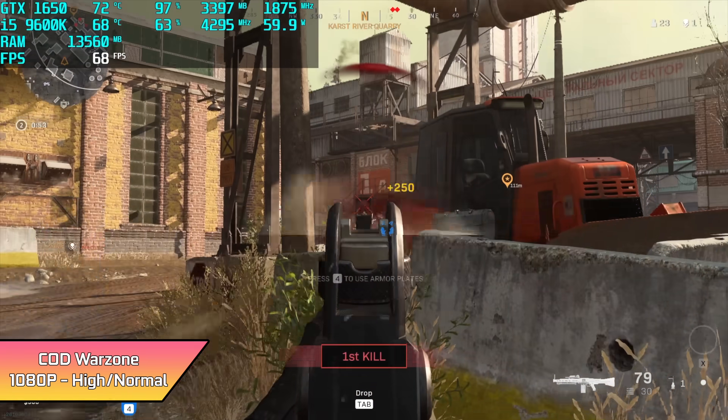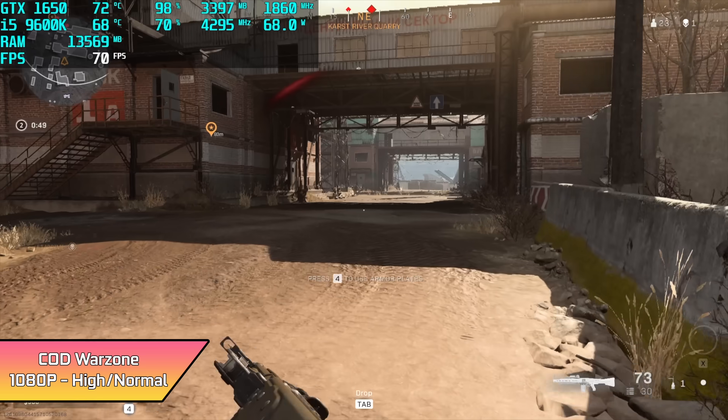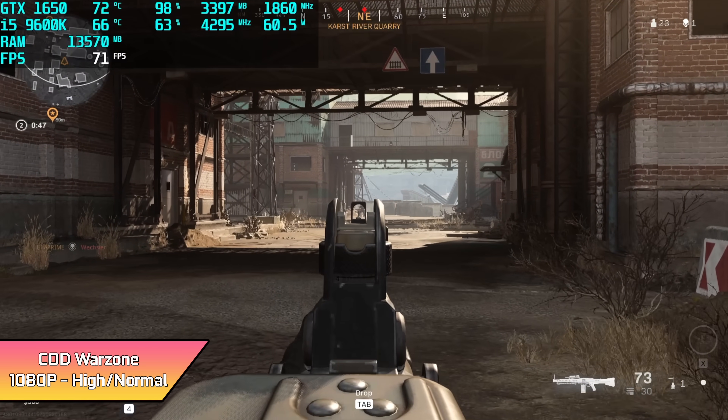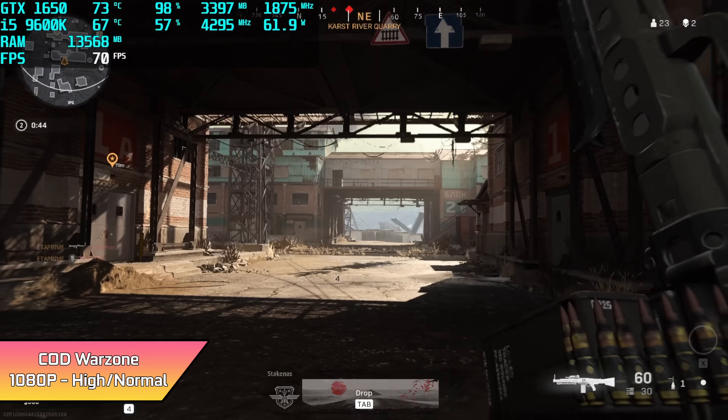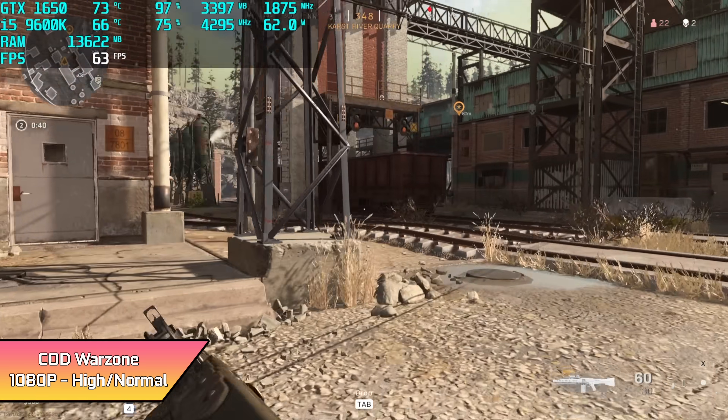First up, Call of Duty Warzone at 1080p with a high/normal mix. Looking pretty good. I do get some dips every once in a while, not below 60, but if I just turned VSync on we'd have a nice smooth experience here at 1080p. The way it's set up right now, I got an average of 64 FPS out of it.